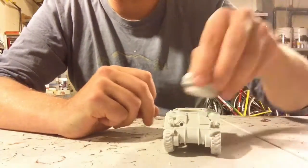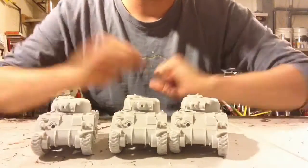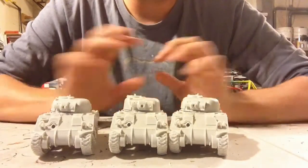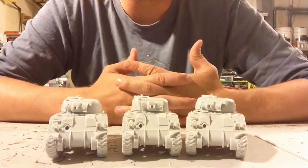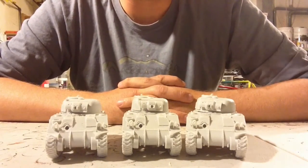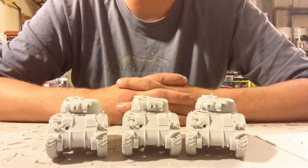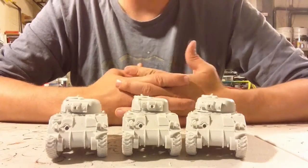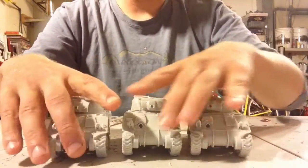I ended up getting three of these. They are pretty sweet and I am super pleased with them. I got three because I wanted to be able to run a Sherman platoon using the tank platoon option, or to do scenarios like Bachmann's Corner or made-up scenarios where you have a larger amount of American armor.